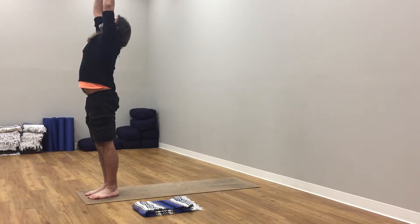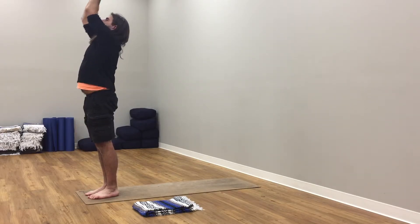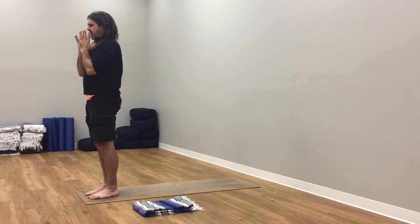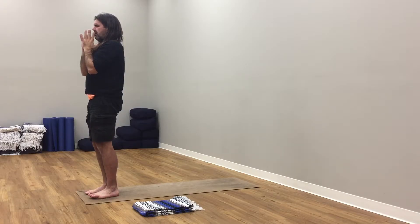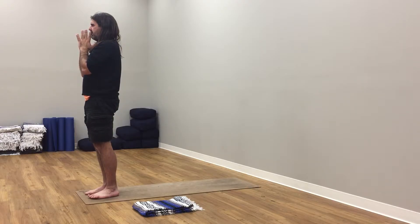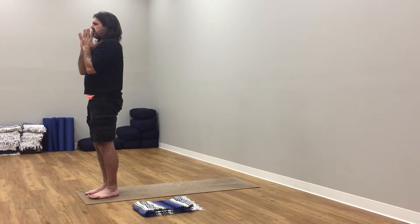Right hand down. Inhale, soften. Exhale, lift up, power the floor. Step your left foot next to your right. Forward fold. Inhale, touch in. Exhale, roll up to rise. Inhale, arms up to the sky, reach up. Exhale, hands to the heart. Samasthiti — equal standing pose.